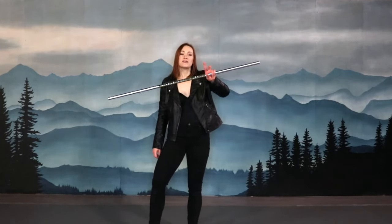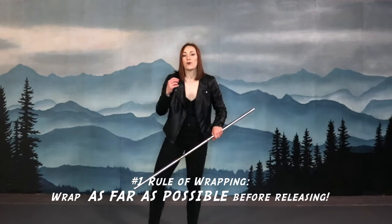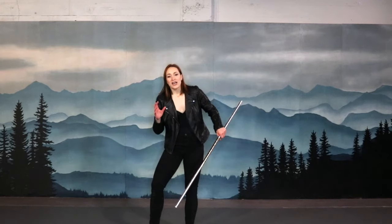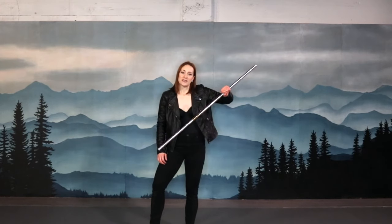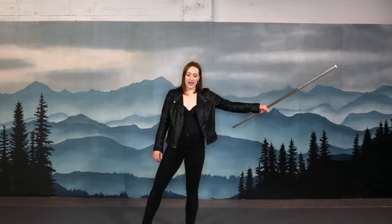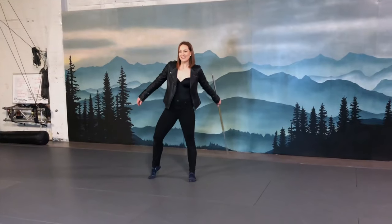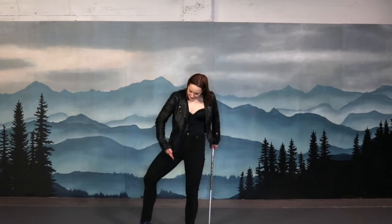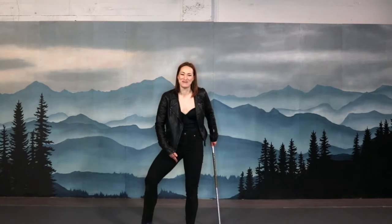You're going to be wrapping the staff around your legs. You're wrapping as far as you can before you release the staff — we've already learned that about wraps — and you're catching in the same hand that you release it in. So I'm going to start in my left hand and bring the stick between my legs, putting my hand as far into my crotch as possible.